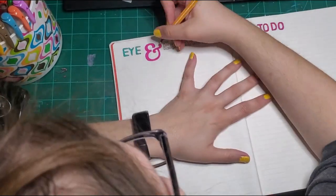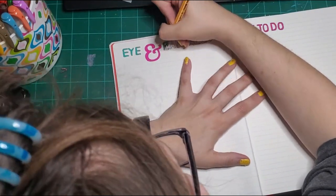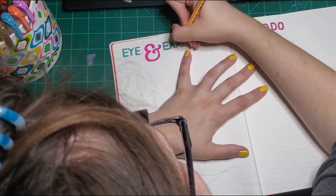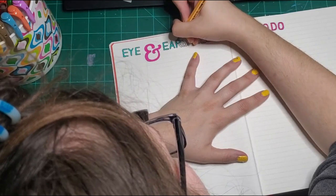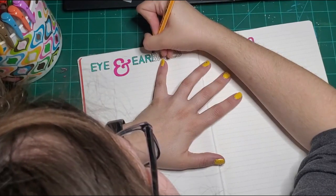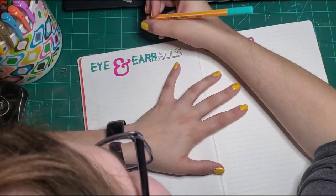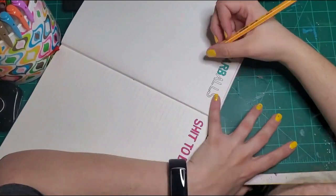There I am messing with my hands again — I thought I cut all that out, but I guess I missed some. I love my yellow nail polish I'm wearing in this video. I'm still wearing it this morning, even though I messed it up pretty bad last night. I'm going to take that off here in a little bit, and I'm probably not going to put on another color right away because I have to do some manual labor at work tomorrow. Once it gets in bad shape, it's time to remove it.